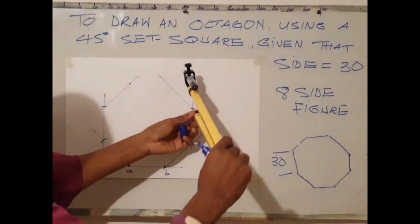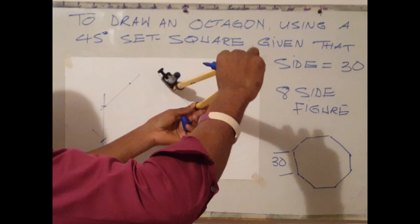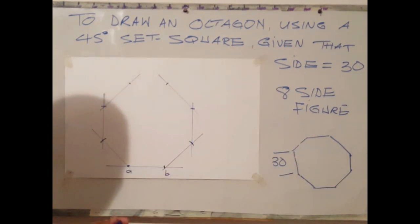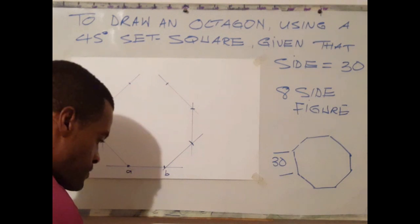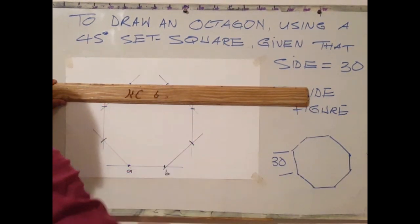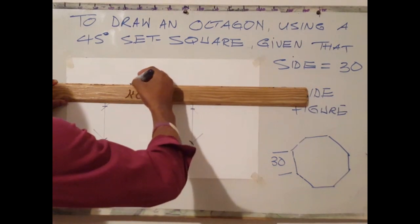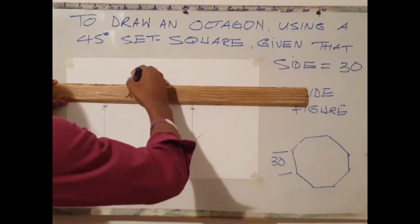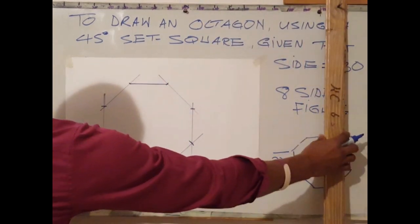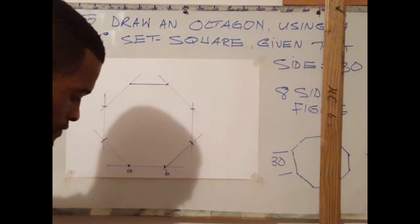We can also mark 30 millimetres on both lines and join both points, or mark on one line then use our T-square to draw a horizontal line. Now that we have drawn the outline for the figure, the next step is to brighten up the figure.